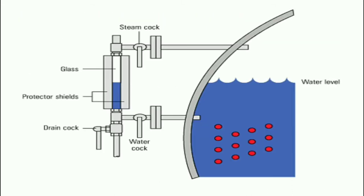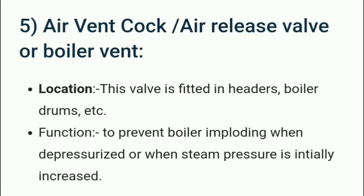Here we can see a picture of a gauge glass. A protector shield is provided, along with drain cock, water cock, and at the top, a steam cock is provided.